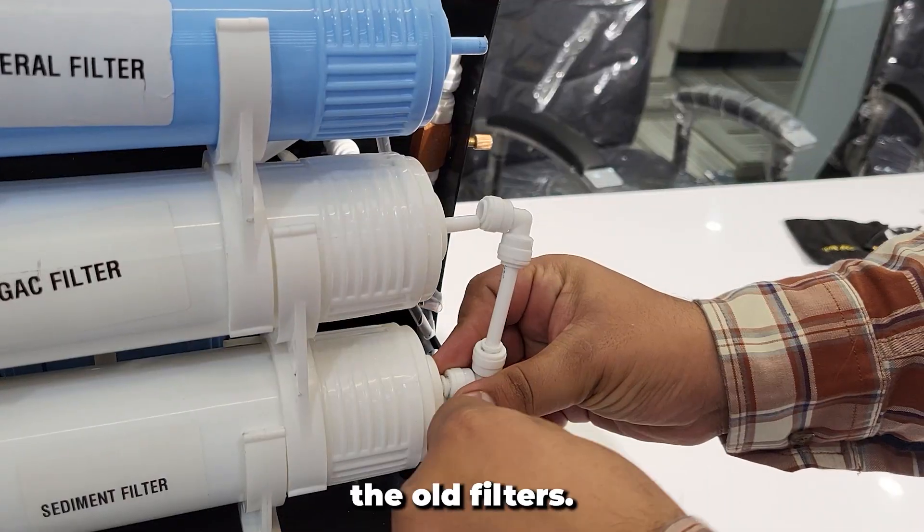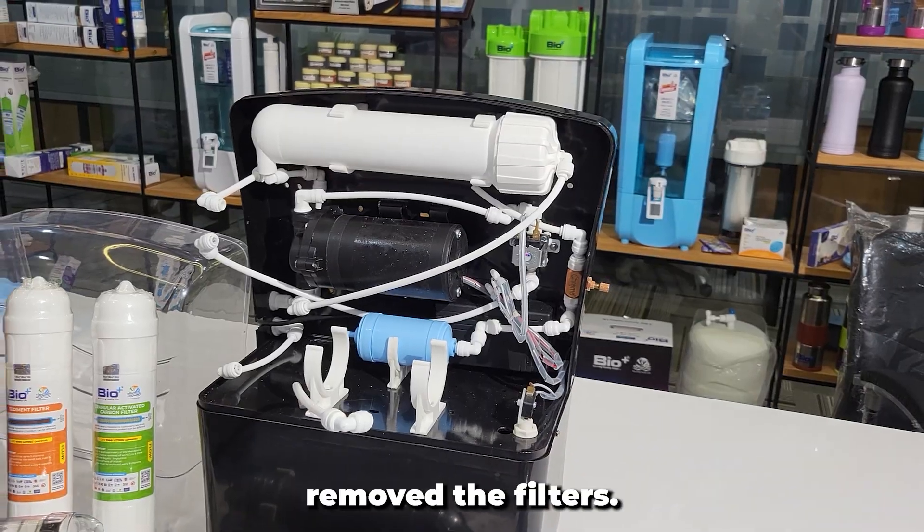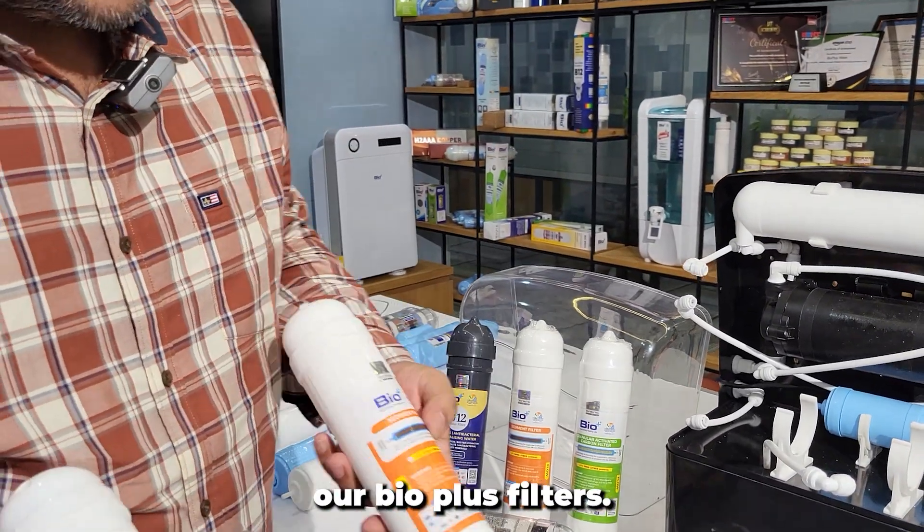We'll start by removing the old filters. We have now removed the filters. As you can see, we have our BioPlus filters here.